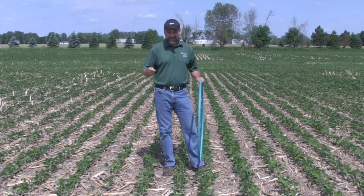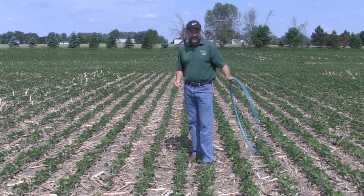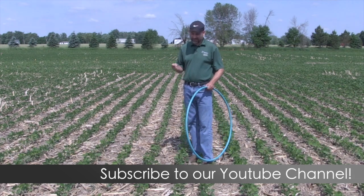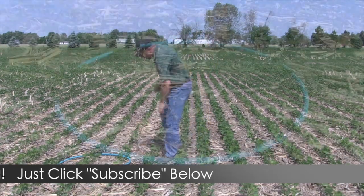You can see even visually the pre-till beans are a little more vigorous, a little more green. Does that matter in the end? Let's talk about that. First, we're going to do a quick plant stand count here.